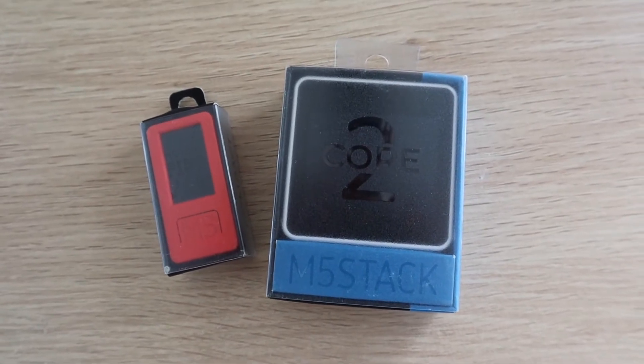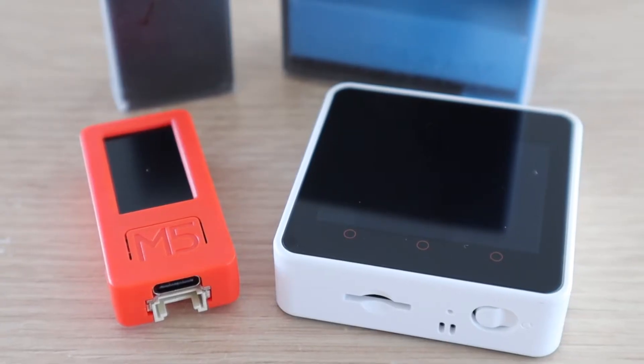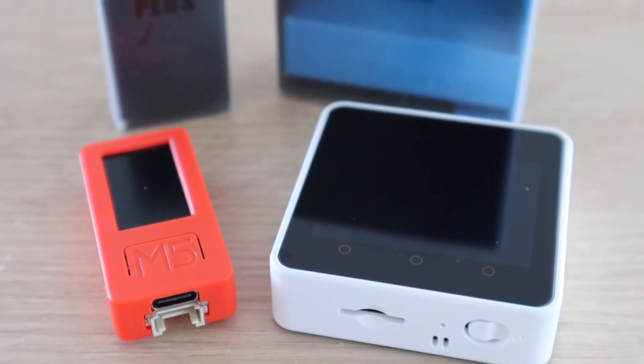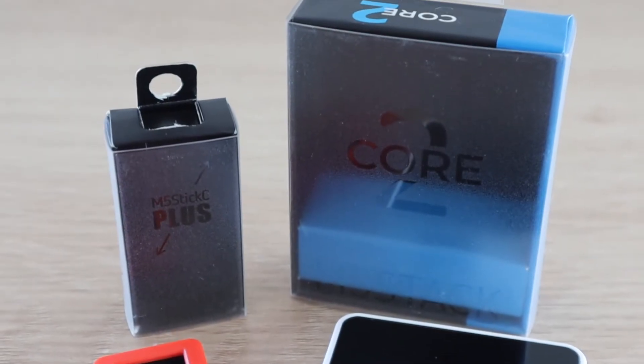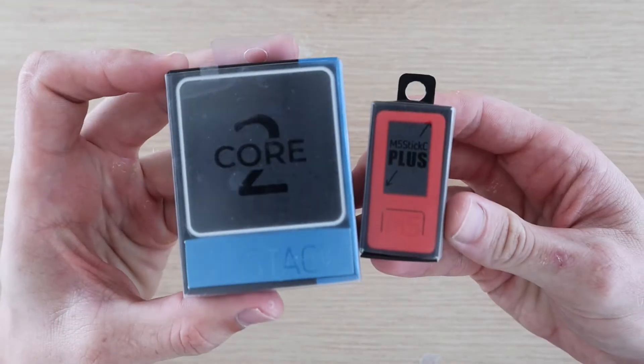Today we're going to be having a look at two members of the M5 range: the M5 Stack Core 2 and the M5 Stick C+. These are feature-rich ESP32-based development boards which enable you to develop and prototype your own projects and IoT devices without a significant learning curve.